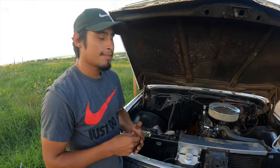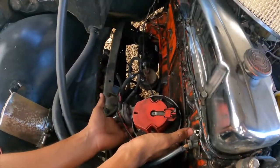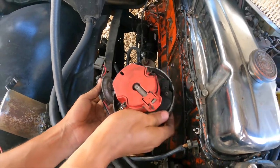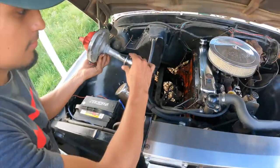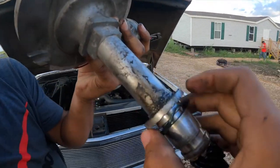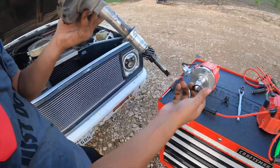Now we can go ahead and take off the distributor. I'm going to get the distributor and gently take it out. Also don't forget there's going to be a gasket on there, so make sure it doesn't fall. Right here I'm taking off the gasket — we're going to put it aside so we can use it for installing the new one.